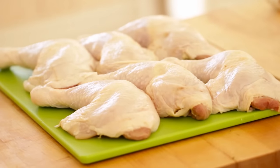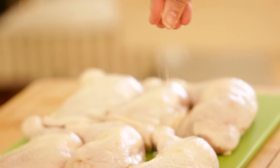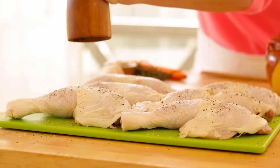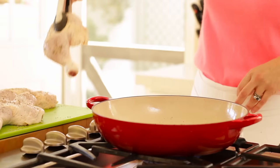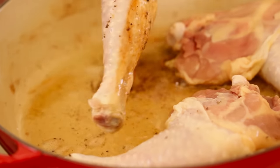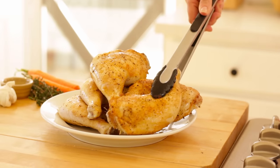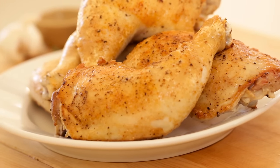We're going to use that bacon fat to sauté our chicken legs. Take six bone-in, skin-on chicken legs, season them with salt and pepper to taste, then place them in the pan skin side down and just brown each side until it's nice and golden. Then go ahead and remove the legs and put them on a plate to rest while we prep the rest of the dish.